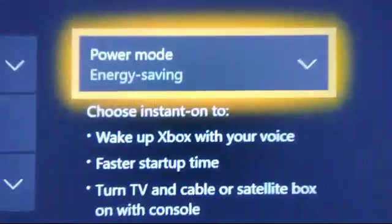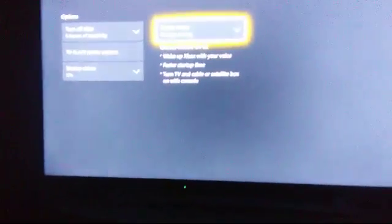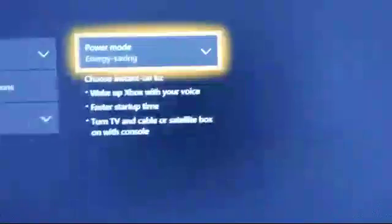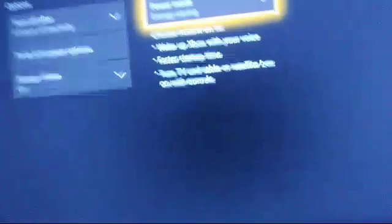Go to System Settings and go to Power and Start Up. Go to Power Mode and Start Up, and change it from Instant On to Energy Saving. Once it's on Energy Saving, it's going to ask you if you want to permanently turn the whole system off. Yes — turn the whole thing off, then turn it back on and test your internet connection. After it comes back on, it'll go slow at first, so let it load and be patient. You may have some internet issues still, but leave it on Energy Saving.